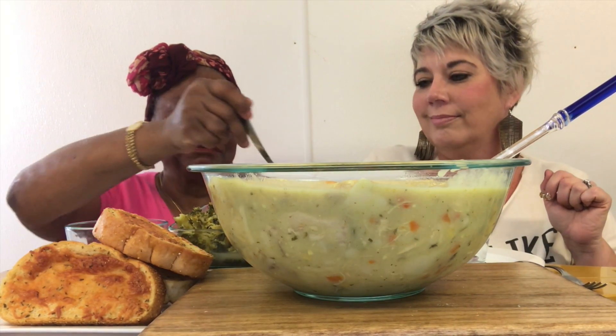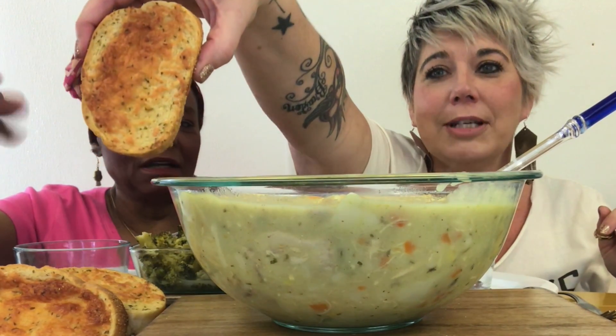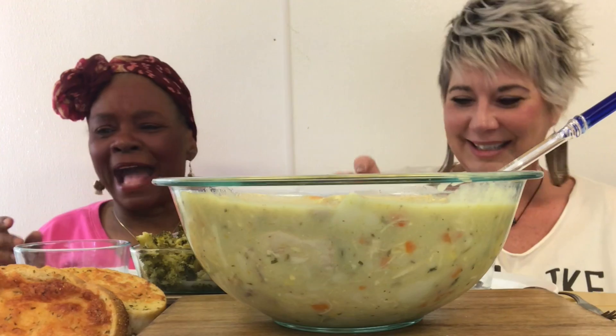I cooked it with a little butter, you know. And then we just have some bread — cheesy toast bread, or whatever you want to call it. But anyway guys, enough of this talking. Let's get this meal all started. Cheesy bread!